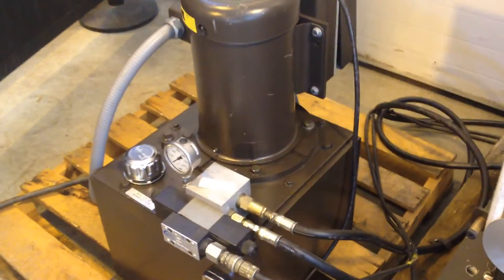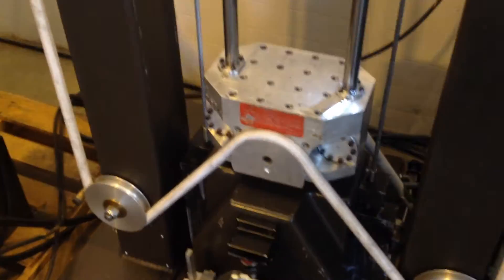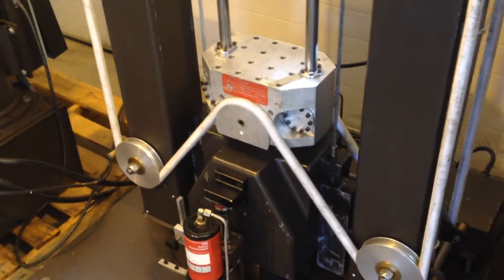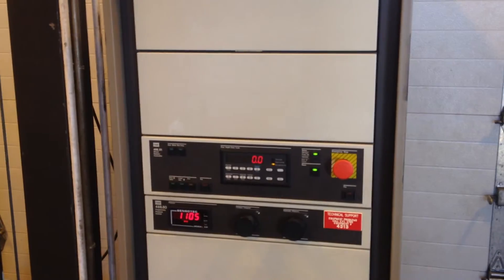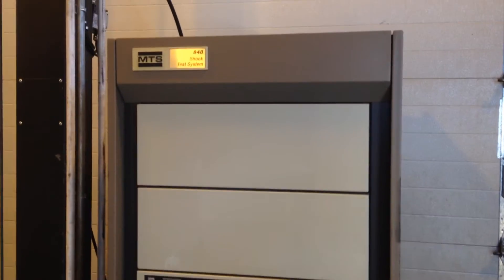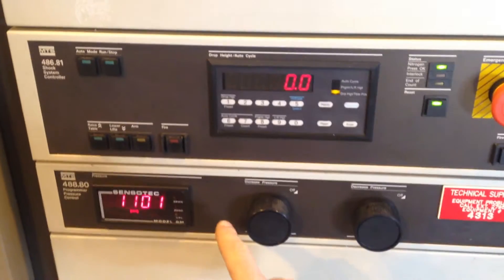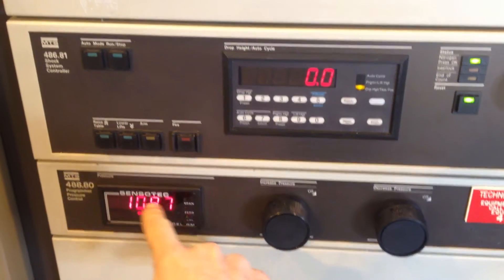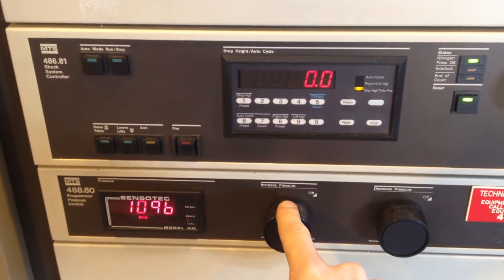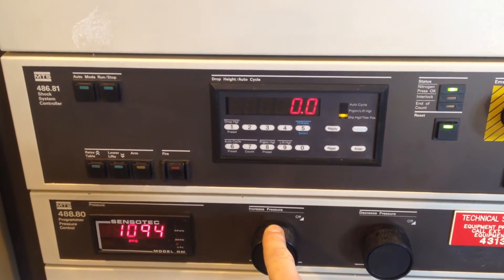Here's the hydraulic supply which is used to power the lifting stage up and down. And here's the controller — the main components here include the nitrogen pressure regulator for controlling the pressure to the brake.